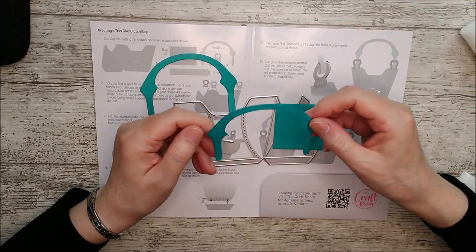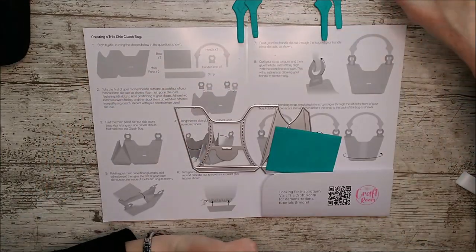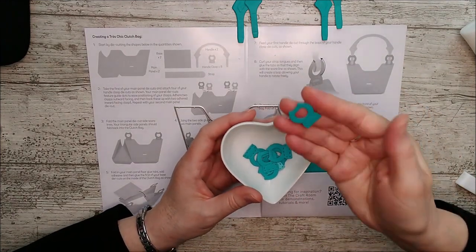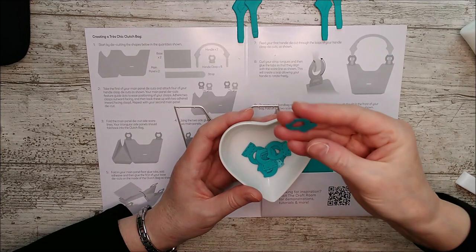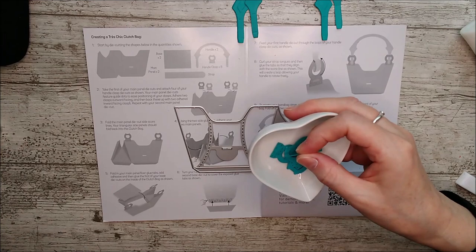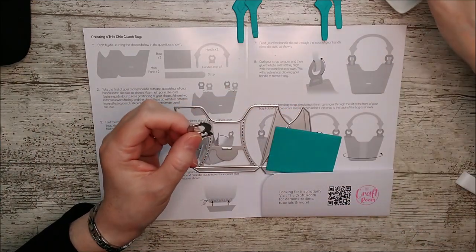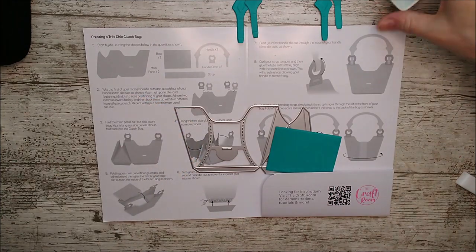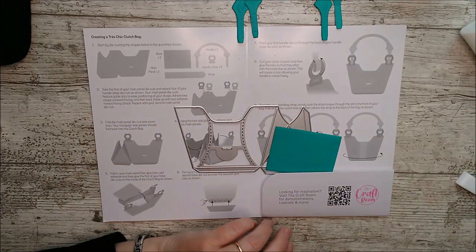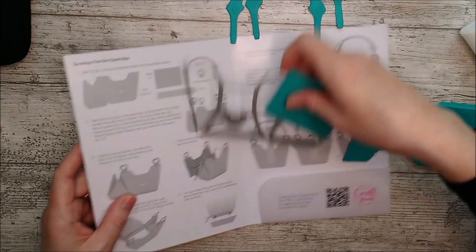I'm going to set that aside for a moment while I get the rest ready. While you're doing all the die cutting, remember that this little buckle at the top needs to be cut out eight times. There's only one die in the set, so I just slipped that little die in every time I was cutting something else, so that by the time I finished all my die cutting there would be eight of those ready to go.